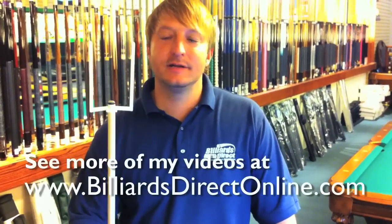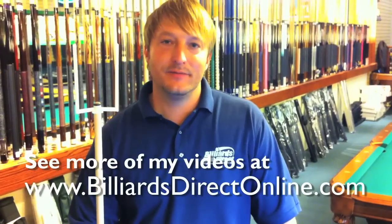Come on down to Billiards and Darts Direct and I'd be happy to set one up for you and see how much you like it. And that's my tip for the day.